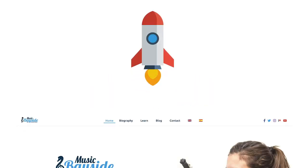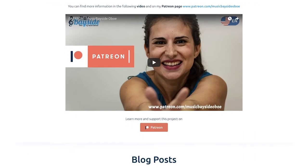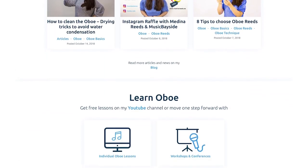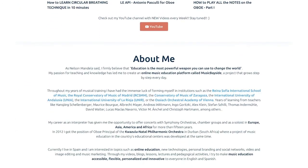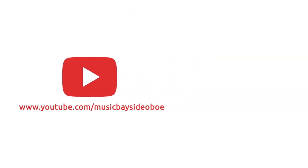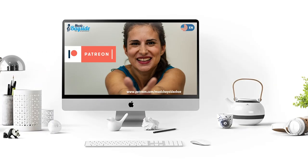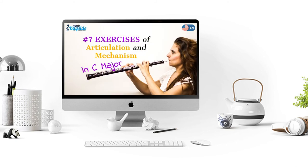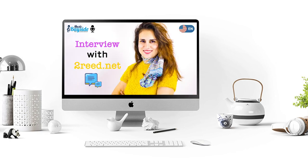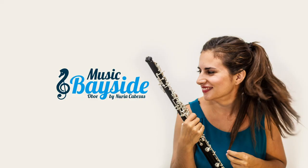Welcome to the Music Bayside community. On the website musicbayside.com, you will find information on how to get online lessons and personalized attention, and a free subscription to the newsletter. Through the email at musicbayside.com you can get in touch. Share the video and subscribe to the YouTube channel Music Bayside where you will find new videos every week. Follow me on Facebook, Twitter, and Instagram. Have you heard about the Patreon platform? If you like the content I'm creating in Music Bayside and you want to support the project with a monthly donation starting at $1, you can visit my Patreon page at patreon.com slash musicbayside.